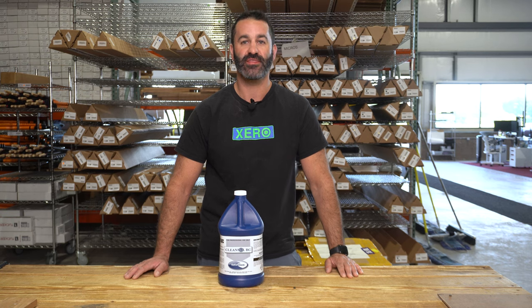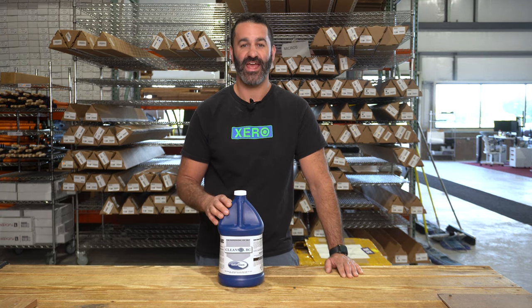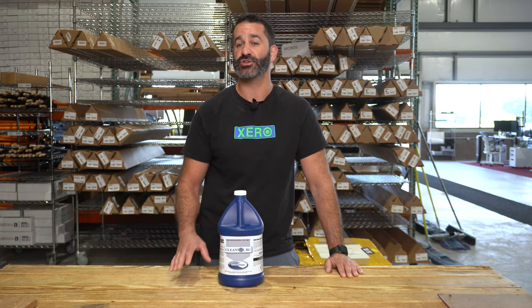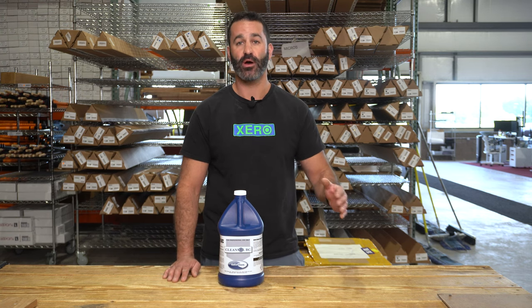Alex with windowcleaner.com. This is CleanSaw BC from Ecochem. This is going to handle your everyday stains around a residential or commercial property. With CleanSaw BC, there is actually no need for scrubbing. This is just a spray it on, let it dwell, rinse it off.